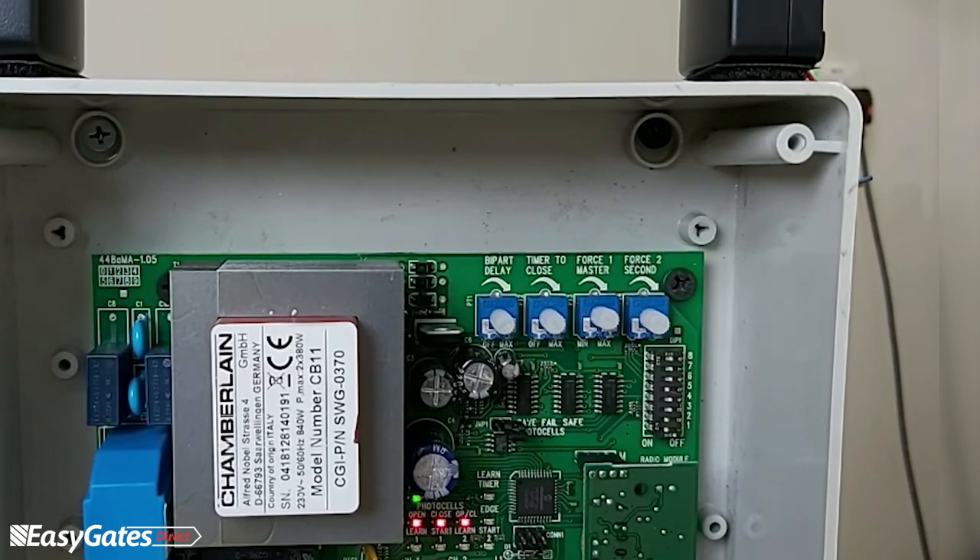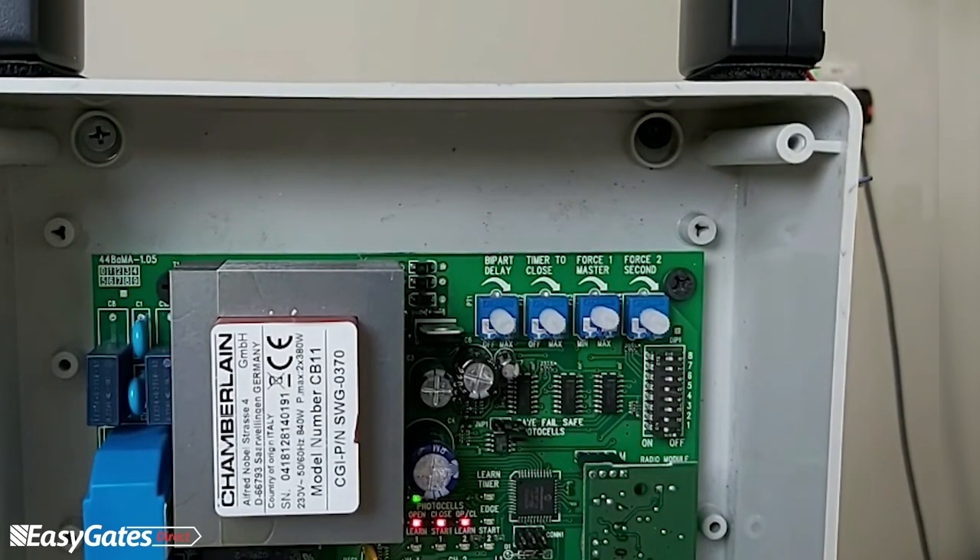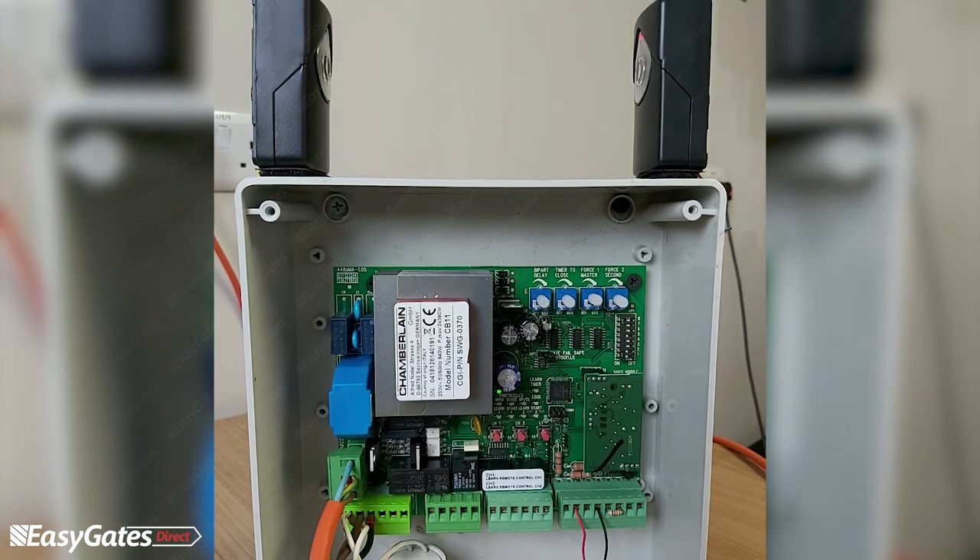The final two trimmers are Force 1 and Force 2 — the torque settings for the motors. If you have a fully boarded or clad gate that's susceptible to windy conditions, you may want to turn those torque settings up so the motors can handle the resistance. Although they're 230 volt motors, wind or force against the direction of travel can prevent them from closing. You may need to increase the force settings in autumn or winter when wetter and windier conditions occur.